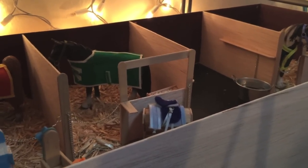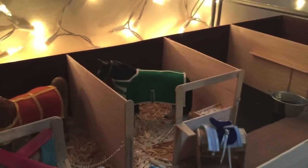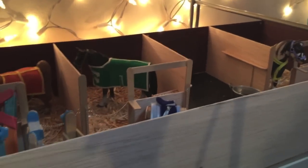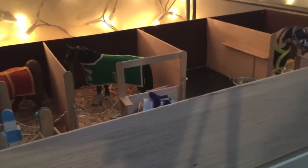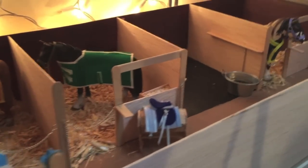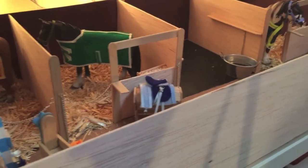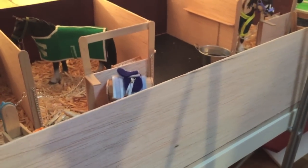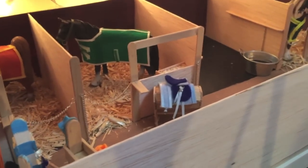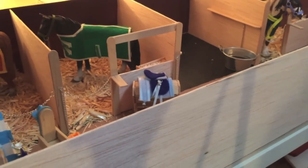Hey guys, it's Second Chance Nables here, and I am here with another video, which is probably why I'm recording this. I have decided that I'm going to make another barn to replace this barn. It's not that I don't like it, I do like it — I just need more space for more horses, because I have more horses than available room, and that's getting to be a problem because I can't put them anywhere.